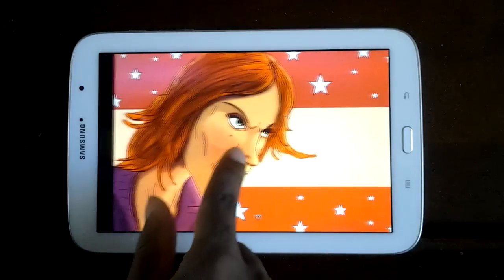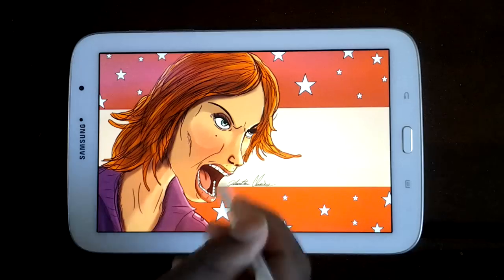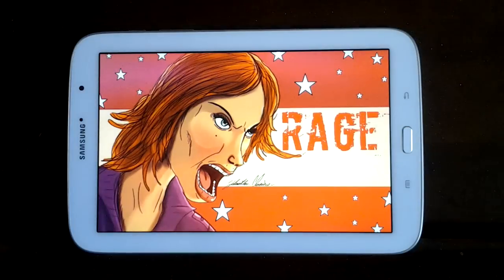That's pretty much it. I put my name there and then put it into Pixlr Express one more time — that's where I got the font from. I use Pixlr Express a lot for fonts on the stuff I do.